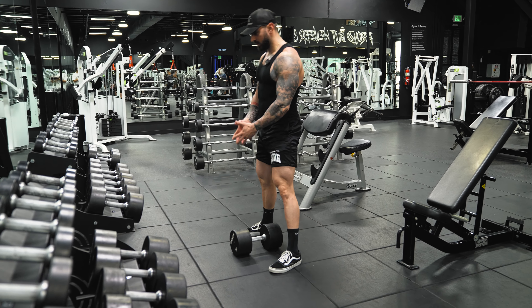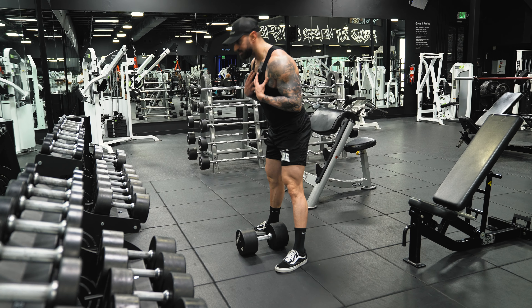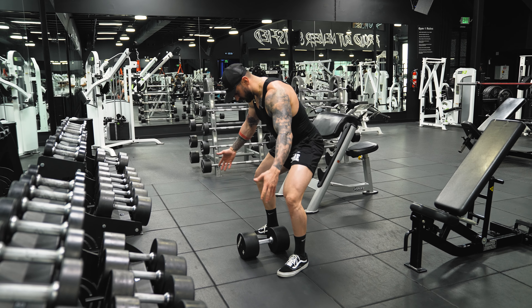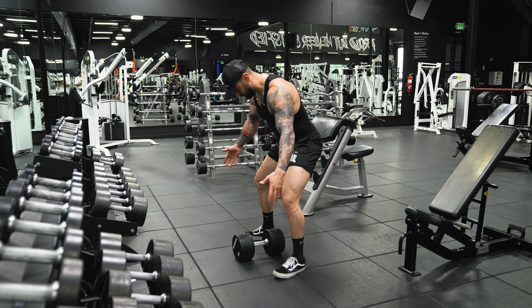I'm going to show you how to do a dumbbell sumo squat. On these you're going to pick a wider stance, toes pointed out.